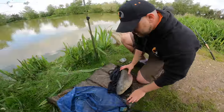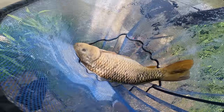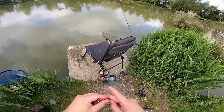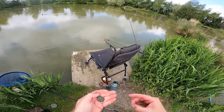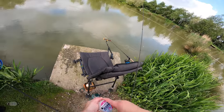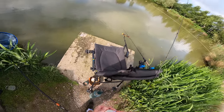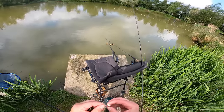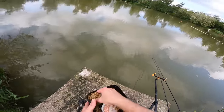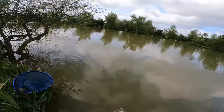Let's get another cell wafter back on and get it back down that margin. I'm also going to recast my method feeder rod. There's a hundred percent fish down there off that island because I had a bit of a drop back when I was playing that other fish. I'll put some more feed in as well - a couple of handfuls. Not scared of baiting heavy.